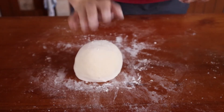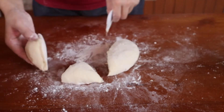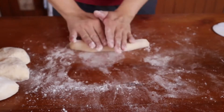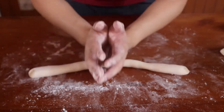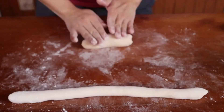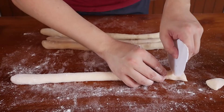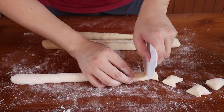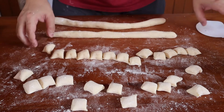Now that you've acquired a fairly smooth, voluptuous lump, cut it into as many quarters as you can and begin rolling them into cylinders. As for how thick they should be, I'll leave that up to you. If you're someone who enjoys thicker but fewer pieces of gnocchi, you can opt for a slightly thicker roll; if not, just roll it thinner. Next, using a bench scraper, knife, or any other sharp object, cut your little potato parcels and you are pretty much done.